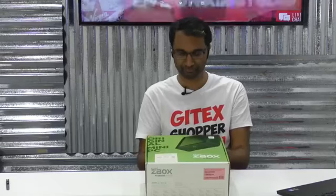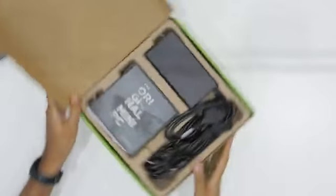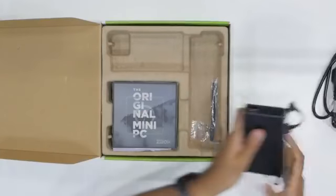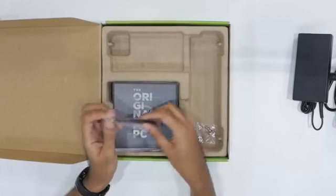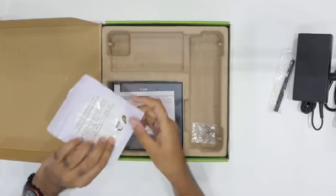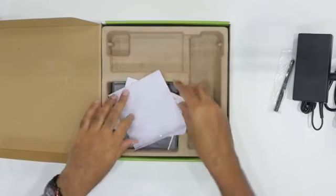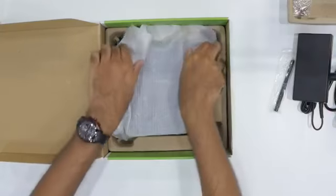Let's go ahead and unbox this. We've got the power brick and power cables. There's an antenna here to get the Wi-Fi on board, and obviously a lot of user manuals. There's a USB drive that has all of the drivers, which is really good, and a few bits of reading material.